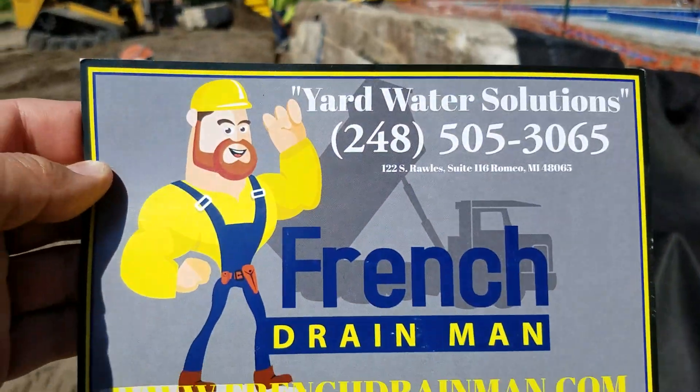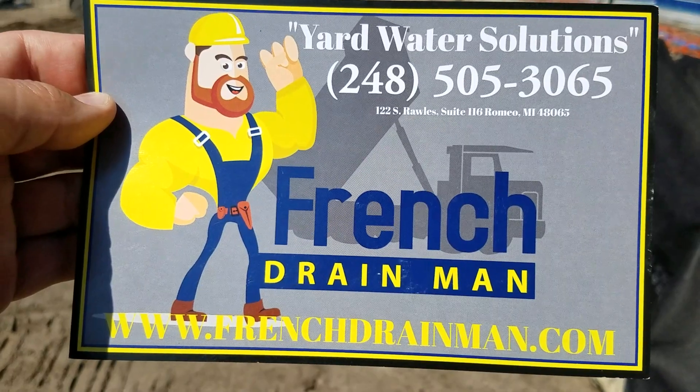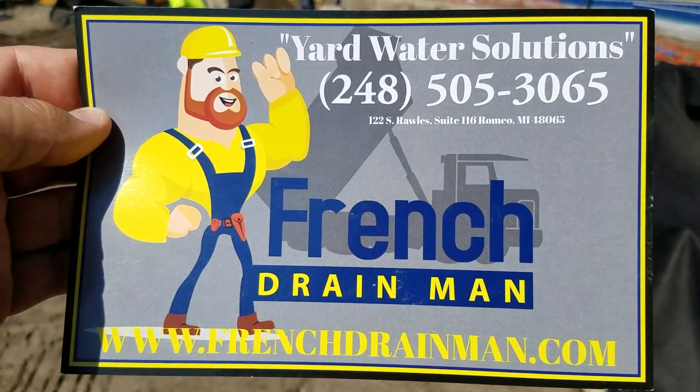For more about yard water drainage systems, perimeter french drain systems, and curtain french drain systems, subscribe.